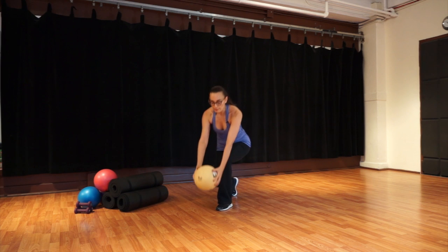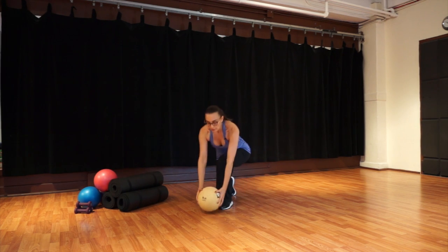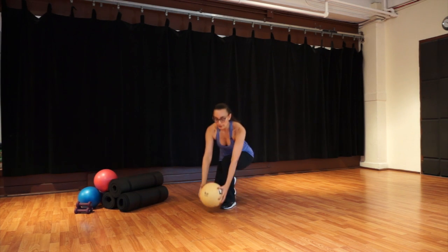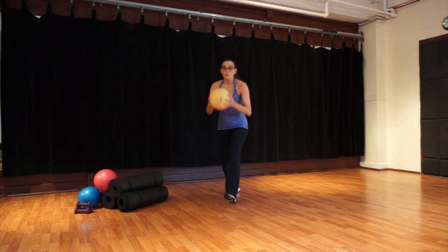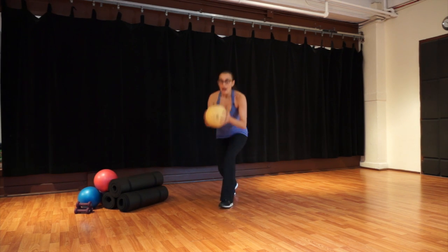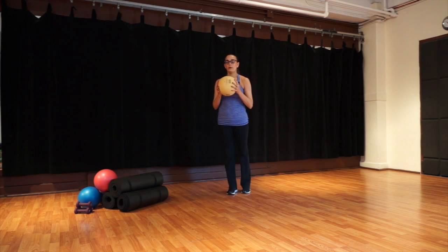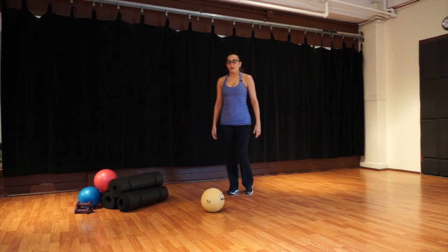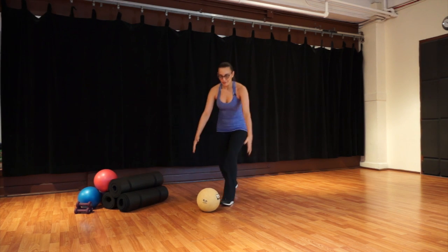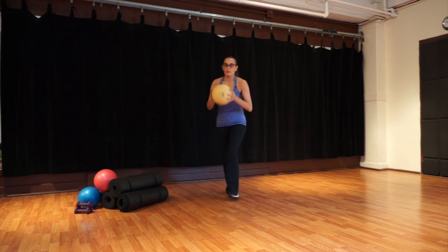Switch sides now — lunge forward, the back heel comes up, press with the front foot to return, grab your ball and up. The whole time: abdominal support — they pull in and up. You should feel your glutes working, your quads, inner thighs (adductors), outer thighs (abductors), and your abdominals. I hope your blood's flowing! Pull your abdominals in. Last one.